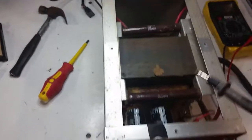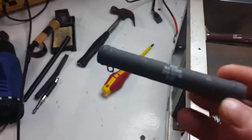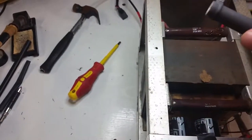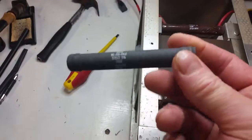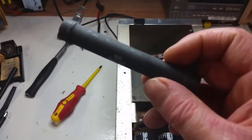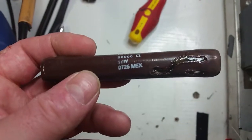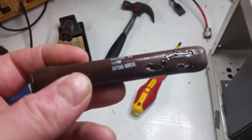Anyway, we've confirmed this resistor has gone open circuit. I compared it to the other one which is still fine. Luckily, when I got this linear I received a box of spares with it, and you can see I have four of these same resistors spare. So I'm going to install one of those and hopefully I'll be tickety-boo again.